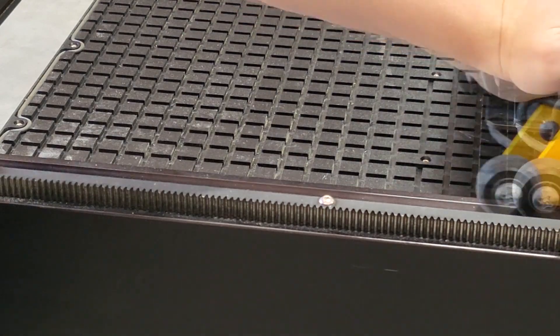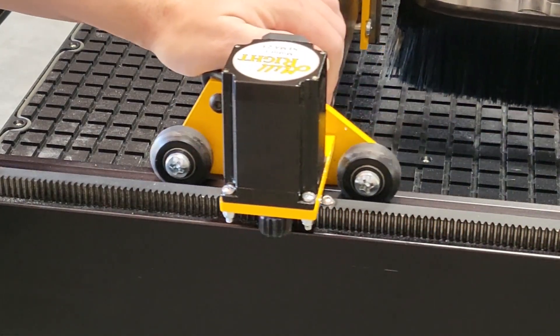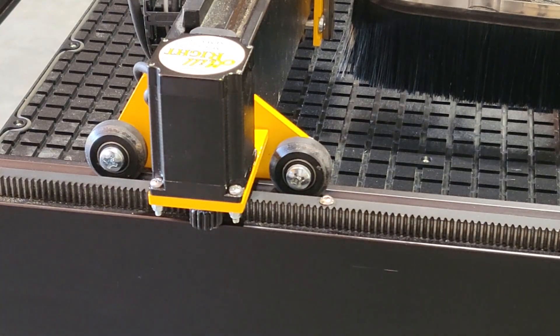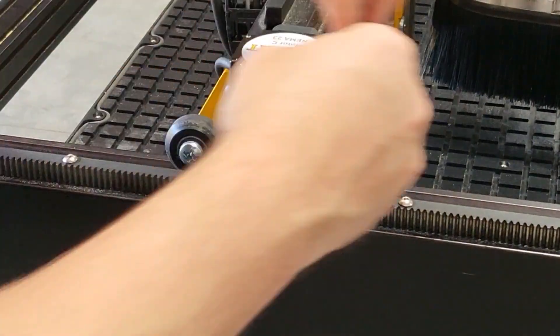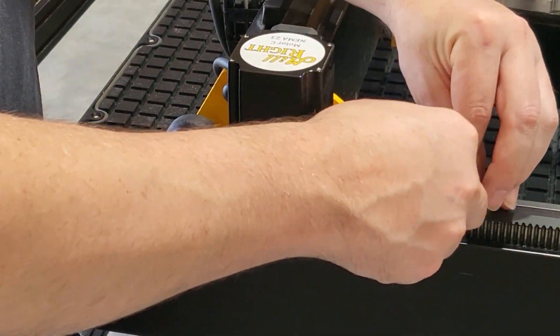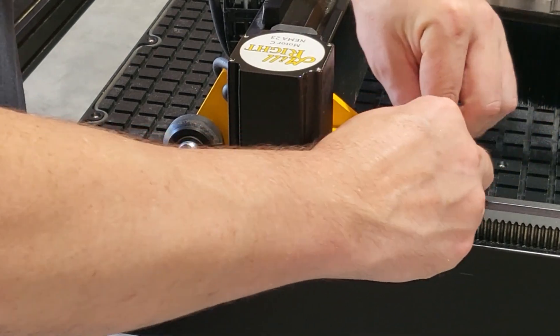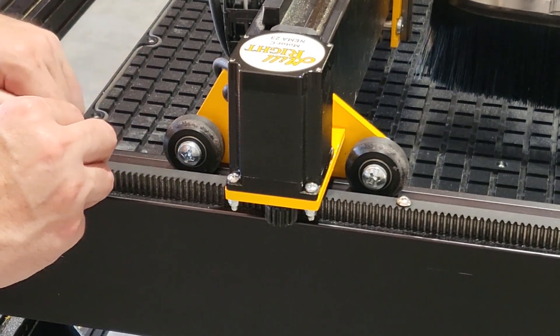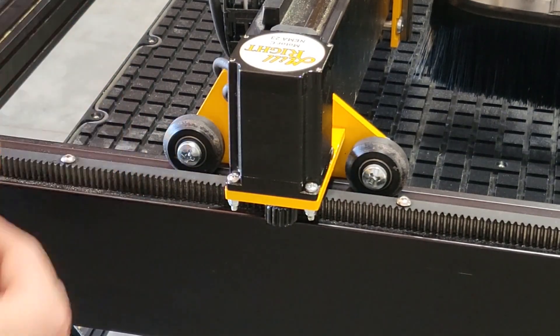With the motors unplugged from the back of the electronics box, move the machine by hand, checking for tight spots on the rack. When a tight spot is found, loosen the screws on the rack around that area. This will allow you to adjust the rack — press slightly on the rack to alleviate the pressure and re-tighten the screws.